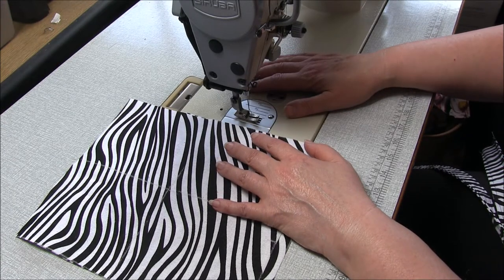Hi, I'm Trish from TrishNewbury.com PDF Sewing Patterns, and welcome to the tutorial for the reusable four cup coffee holder.